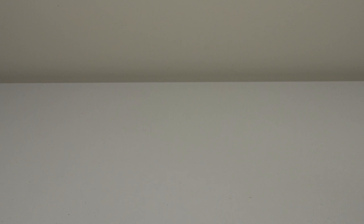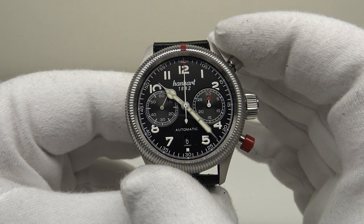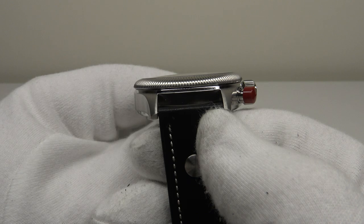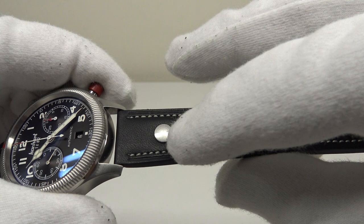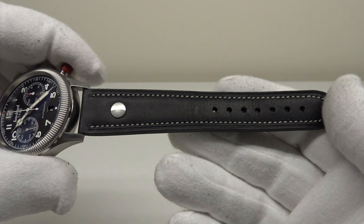With regards to the watch itself, the Pioneer Twin Control has a 42 millimetre case, a 50 millimetre lug-to-lug measurement, and is 15 millimetres thick. It has a 21 millimetre lug width. The leather strap is calf leather with stainless steel rivets on both sides and flawless stitching. The watch is available on several different colour straps, both with and without the stainless steel rivet.